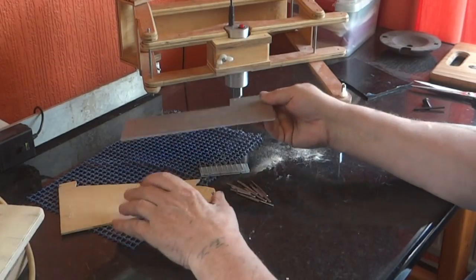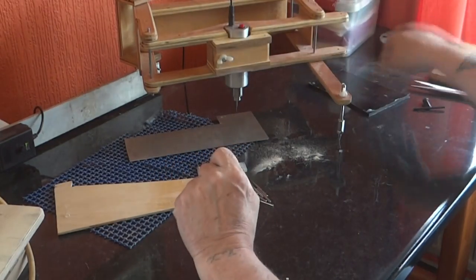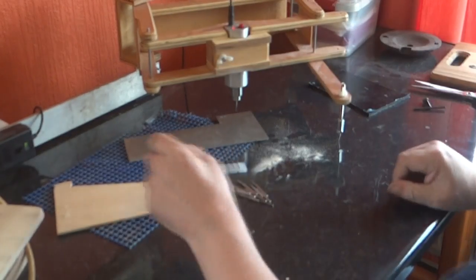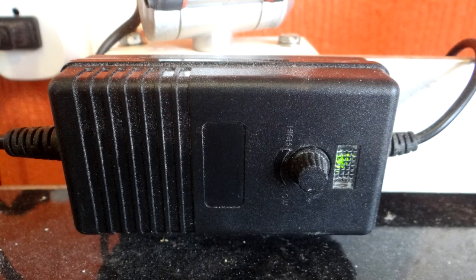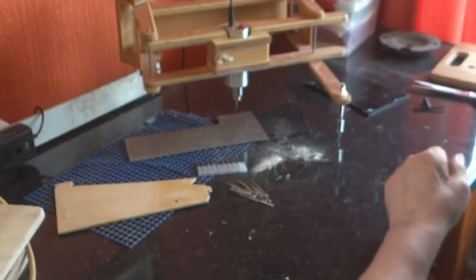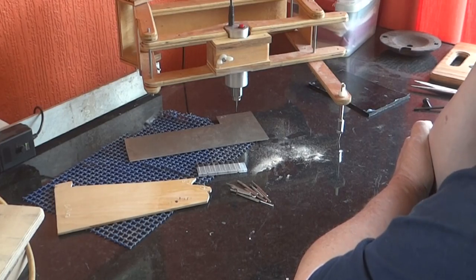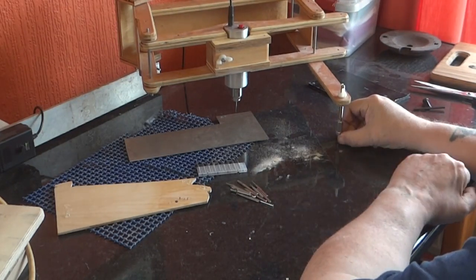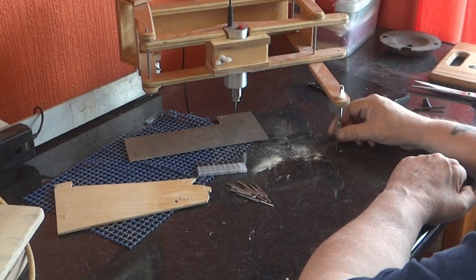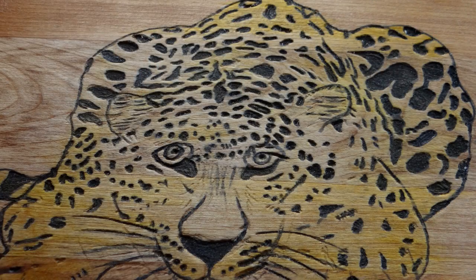It works on aluminium, wood, perspex. It's variable speed, which is essential if you're going to start cutting acrylic or any sort of plastic really. The stylus has got a 6mm thread on it, so however much you turn it on the 2-to-1 setting, your depth can be set very accurately.